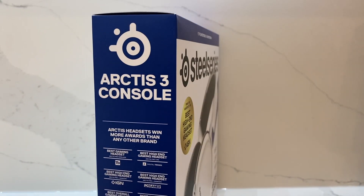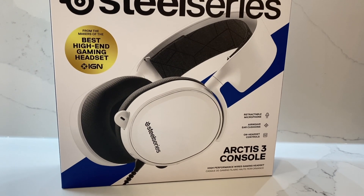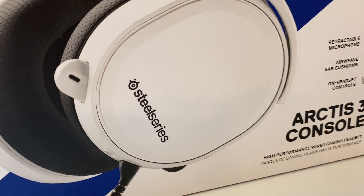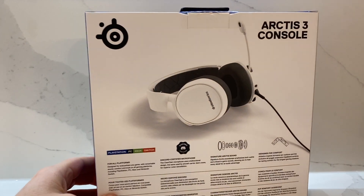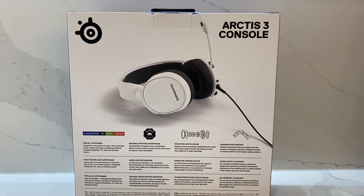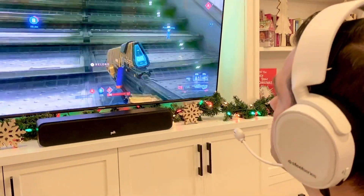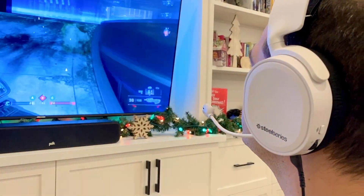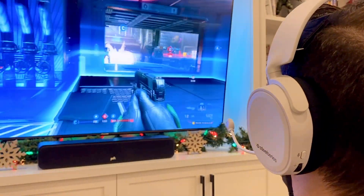The SteelSeries Arctis 3 Console Edition gaming headset offers excellent value with premium features. The SteelSeries brand is synonymous with comfort, quality and great sound. The Arctis 3 Console Edition continues this tradition with a slew of excellent gamer-centric design touches. The headset delivers crystal clear audio across a wide selection of home consoles, including compatibility with the PS5 and the Xbox Series S and X. Built with a competitive gamer in mind, it delivers excellent performance in a sleek design, providing hours of comfort and outstanding sound clarity — all without breaking your budget.